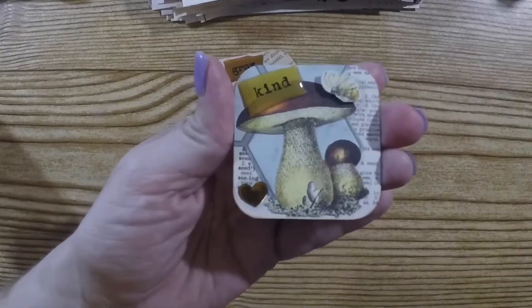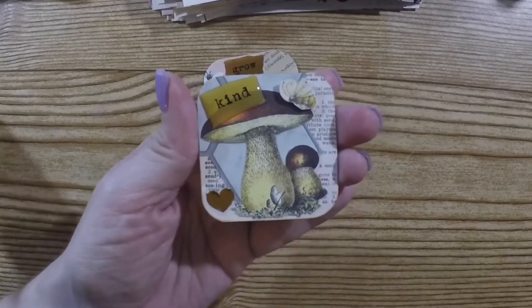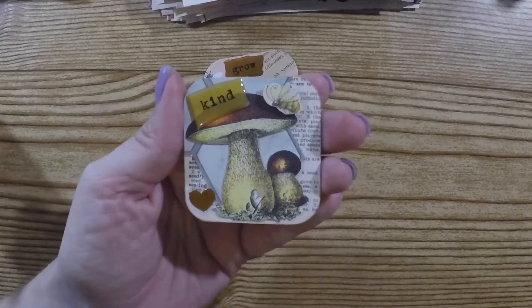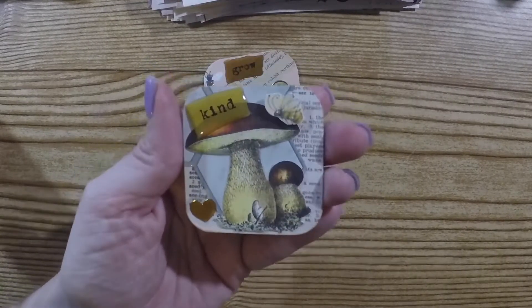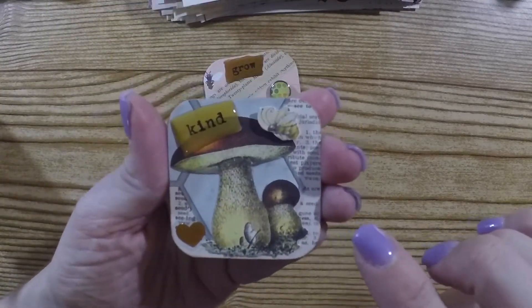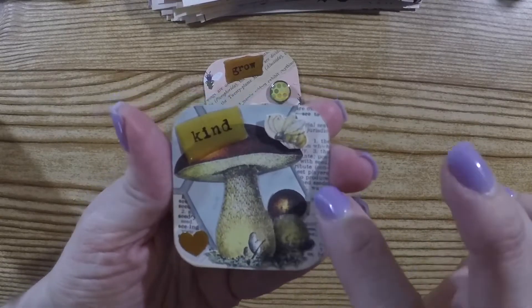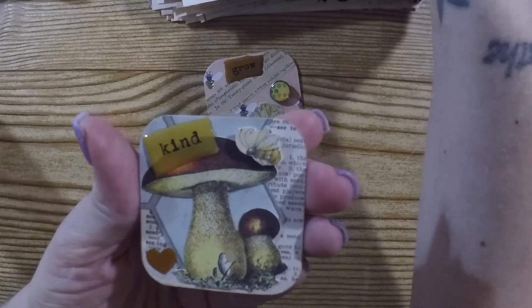I wanted to share what I made. I am seriously on a bee kick lately — I want all the bee things — so I made bee Twinchies. I made three of them.